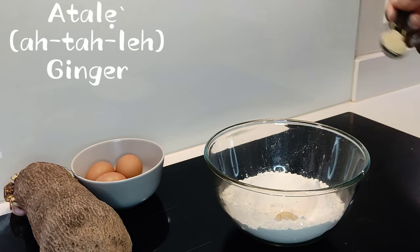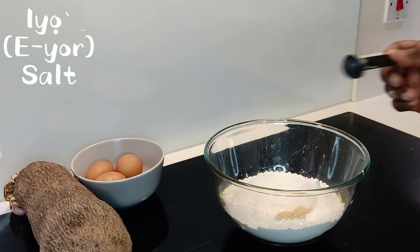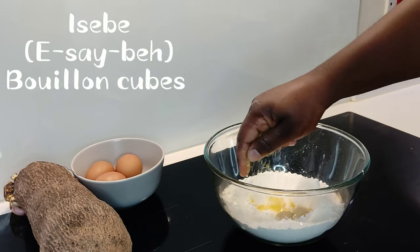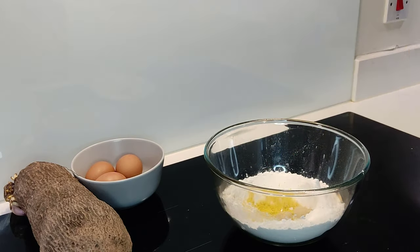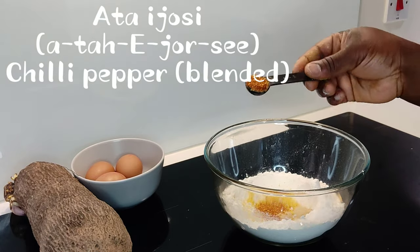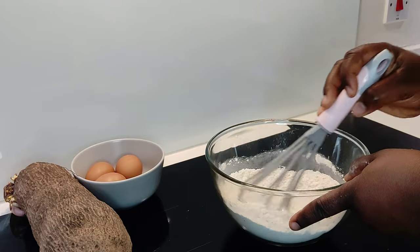We add our atale, ginger, and salt. Don't worry about the measurements — I will write them below in the description of the video. We also add our isabe and our atai jossi, then whisk it all together, give it a good mix, and set it aside.